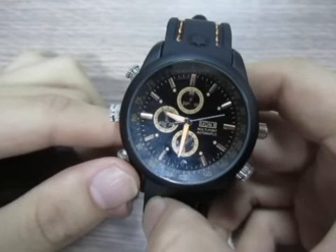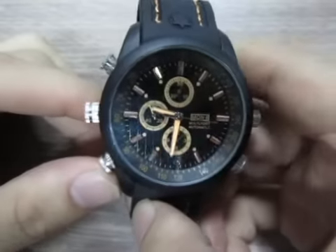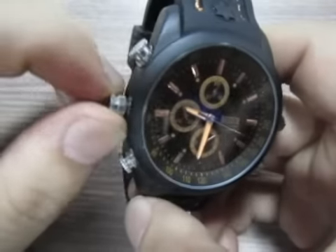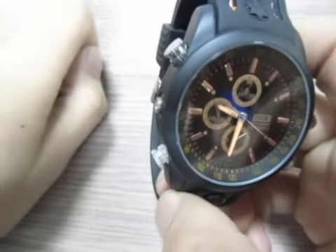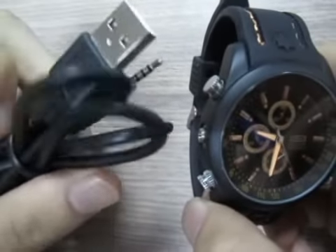Hey, my friends, today I bring you a new product — this watch. See here is the USB port of this machine, and this machine is equipped with a USB extension cable.